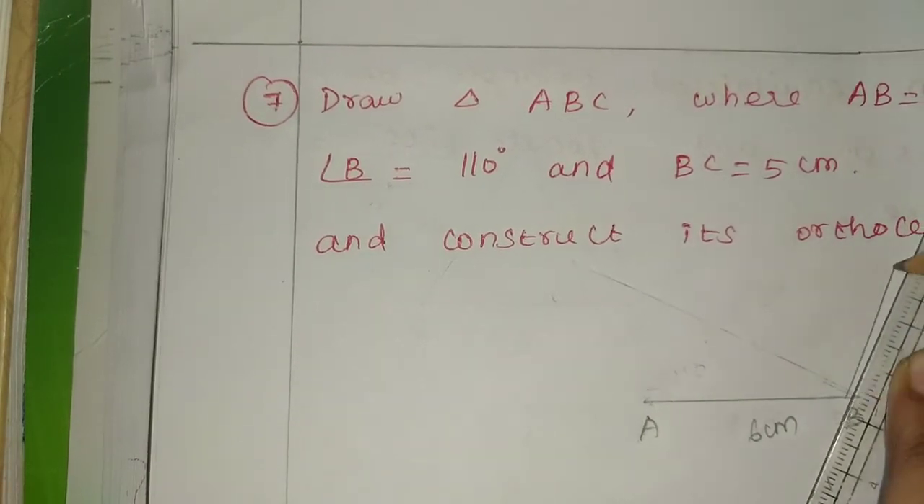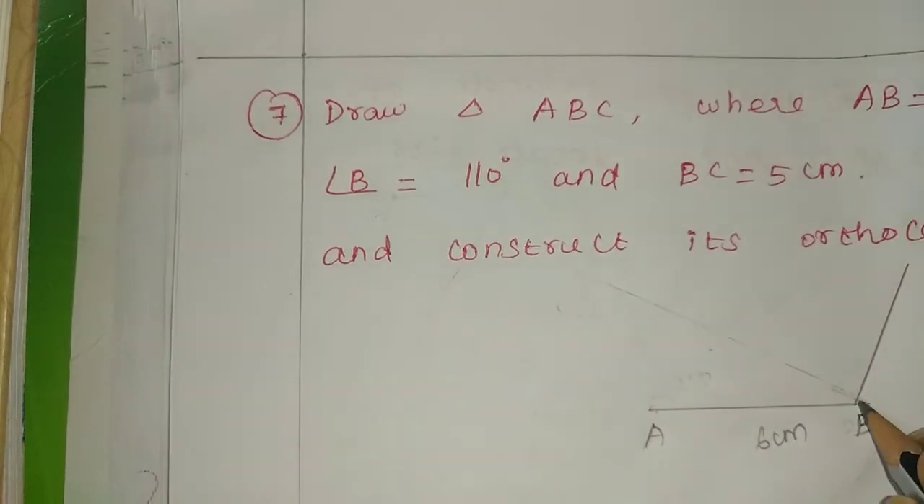110 degrees — the obtuse angle is equal to 1. This is the obtuse angle, now present. Okay, this is the obtuse angle.